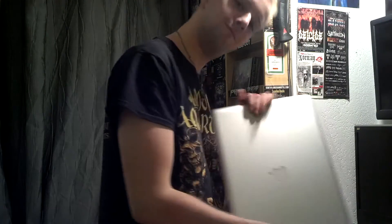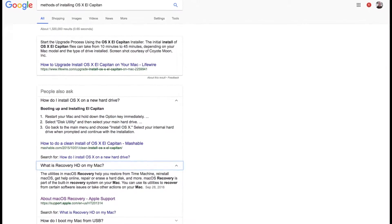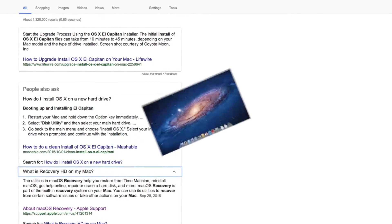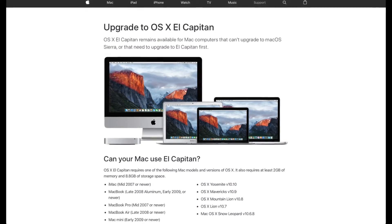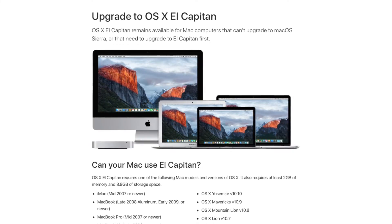First, grab your Mac which supports up to macOS El Capitan or beyond. However you'd like to do it — there are many ways — simply install macOS El Capitan onto the supported Mac. You may do this as an upgrade from a previous system or by doing a clean installation, then following the link below to install macOS El Capitan if you are unable to find it through the App Store or if your machine supports something newer.